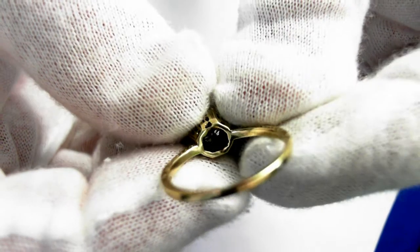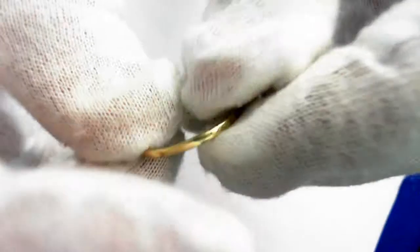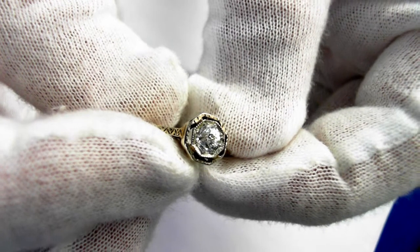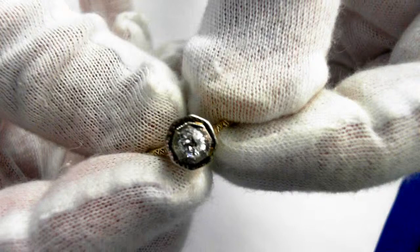Let's take a look at the bottom here — the inside. The retail replacement value is $2,100 to $2,500.